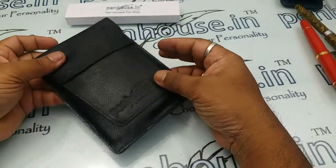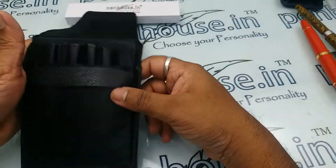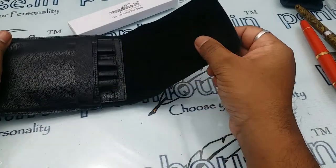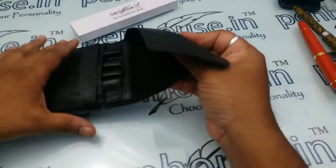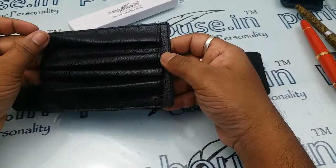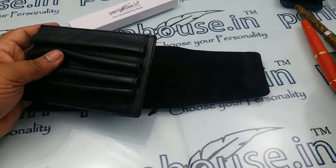Hi viewers. In this video we are going to review a 4-pin pouch. This is a pure leather pen pouch — you can see this is a very soft leather and it's really beautiful. You can also take the pen pouch outside.